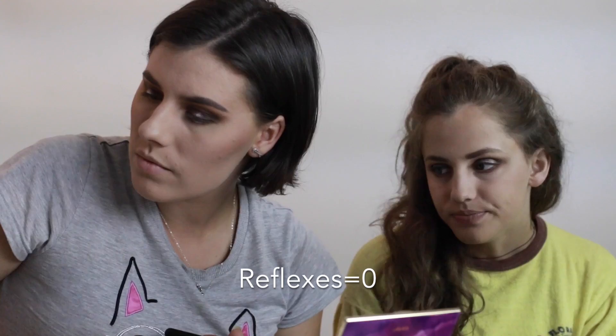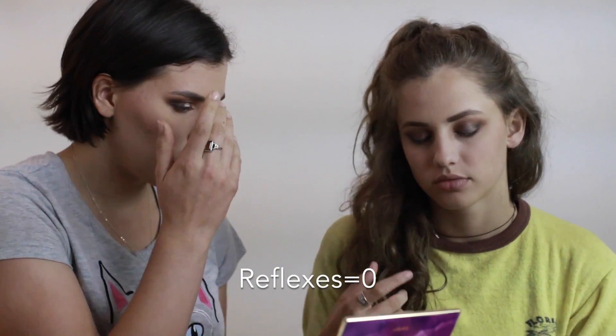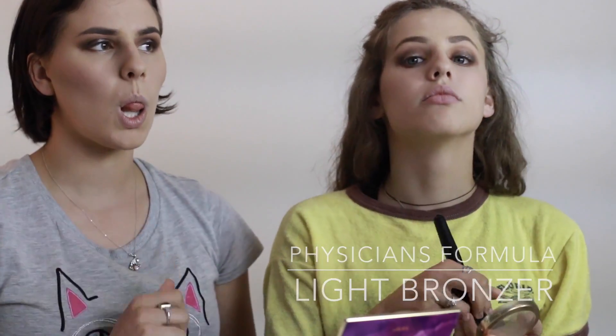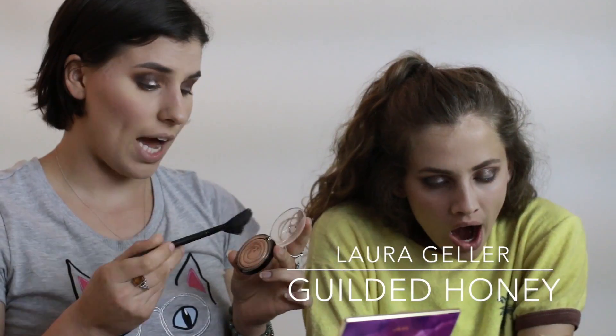We are going to go back in where we earlier baked our face — mine's pretty much just blended itself — and we're just gonna go back over that. I like to pack mine on because I want to look like a star, I want to shine like a star, I want to look like a glazed donut.